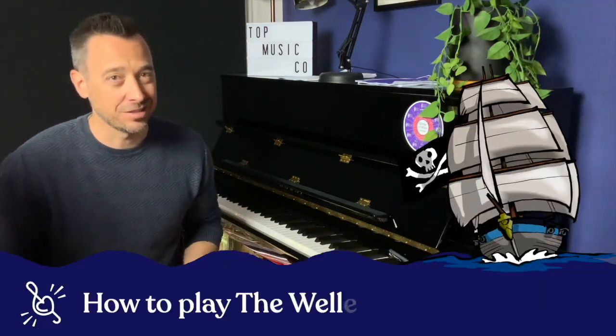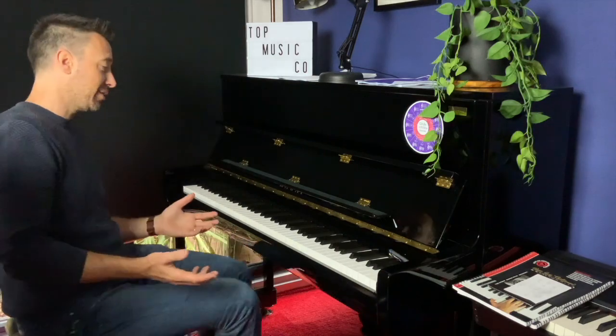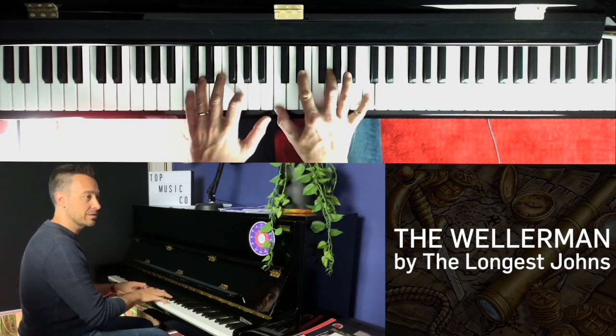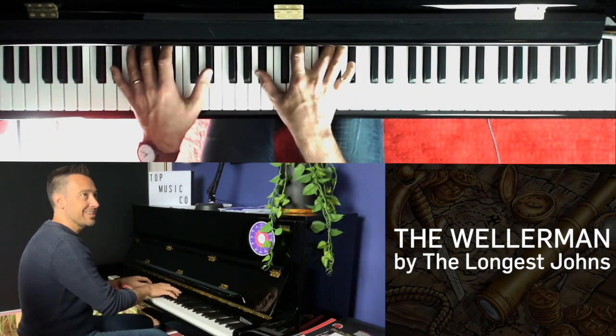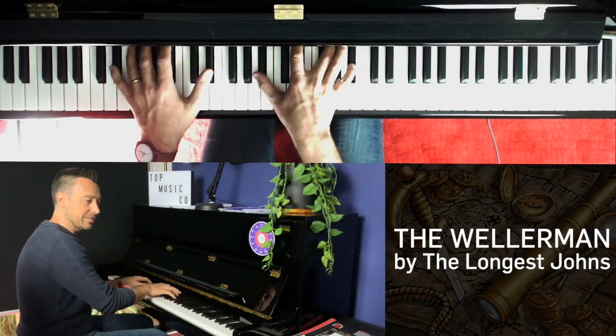Hi everyone! Sea Shanties seem to have become popular again. I think it's due to TikTok and there's a song on there called The Wellerman. It's a really quirky song but it's become quite popular and there's dance track versions of it and all sorts.